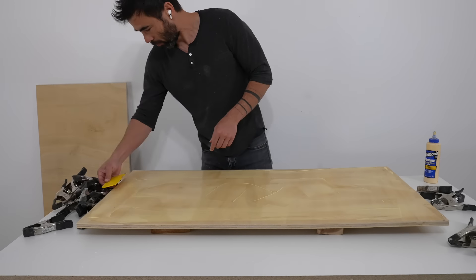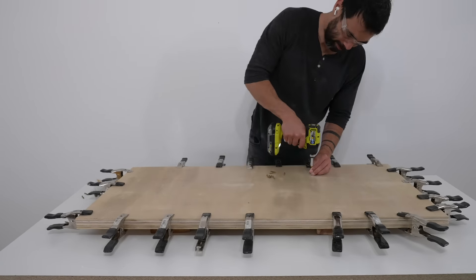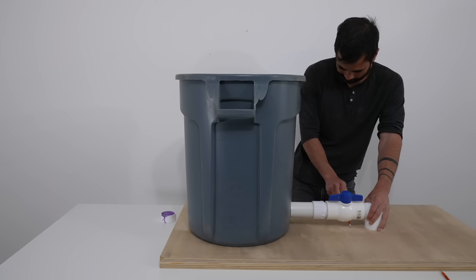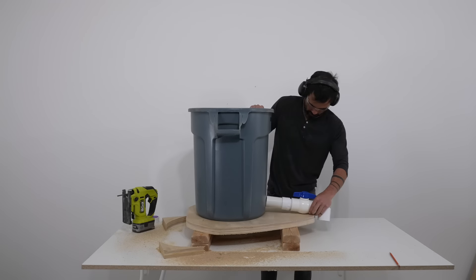I'm going to be filling up the trash can with about 250 pounds of concrete, so I doubled up some three-quarter inch plywood to make a sturdy base. I cut this plywood into an egg shape that will support both the trash can and the spigot that comes out of it. I cut the plywood with a jigsaw and then placed the trash can and spigot.